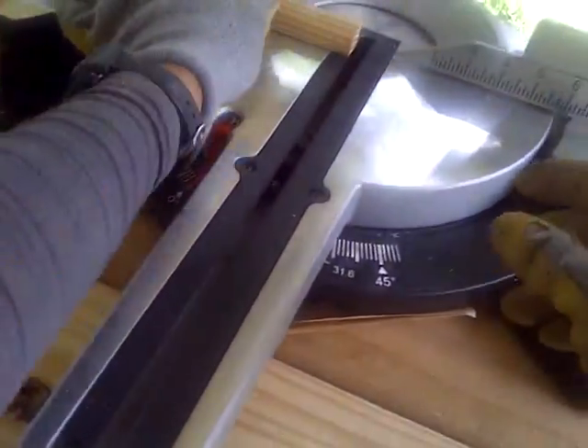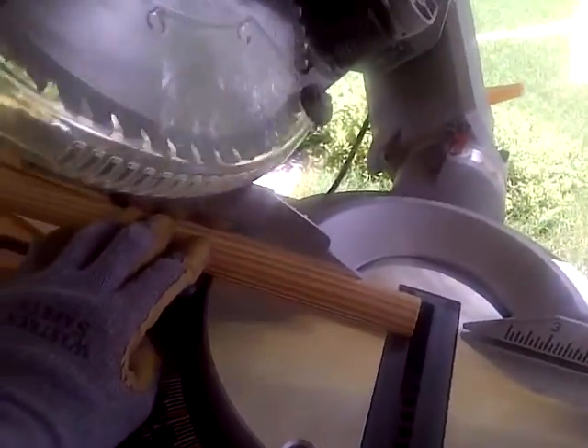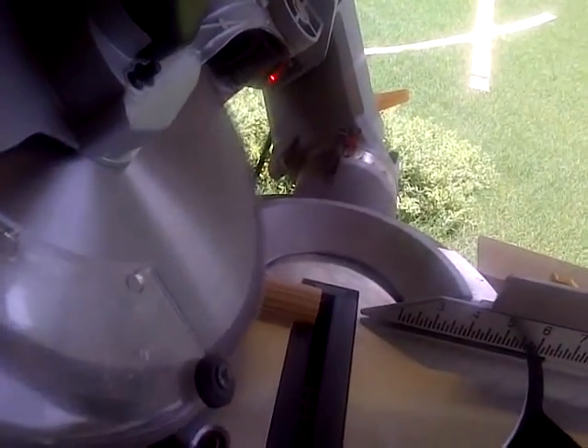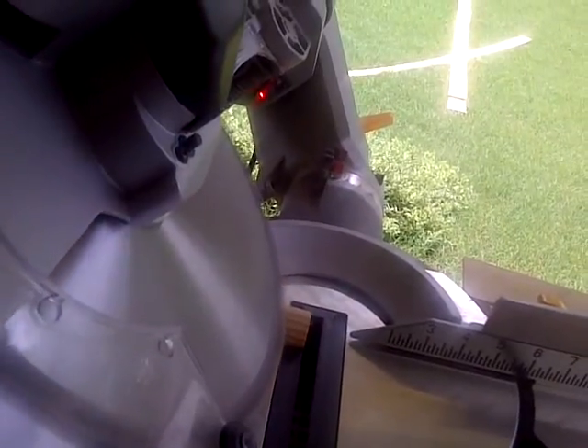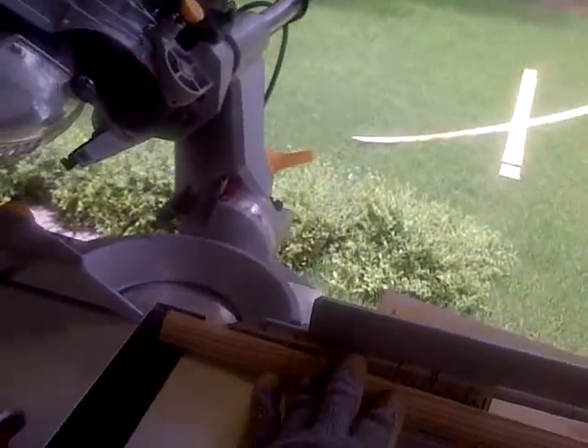Alright, I don't know how well you can see that, if it's too dark or not. You've got to watch your fingers because you're beveling, and hopefully you can see that. I'm going to go over to the other side. I'll just release this down, and this is where it comes in really handy — just to be able to bevel off of each side.